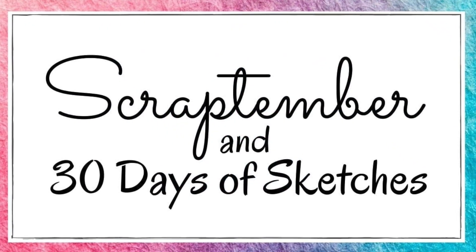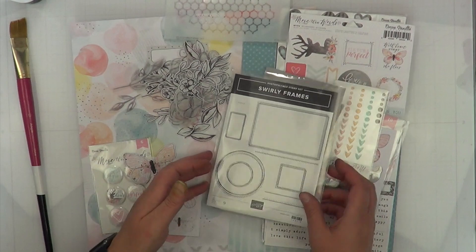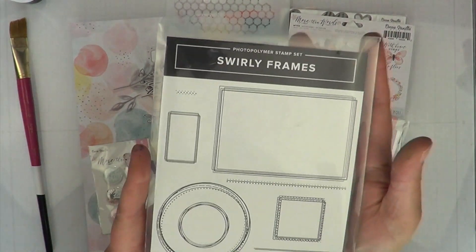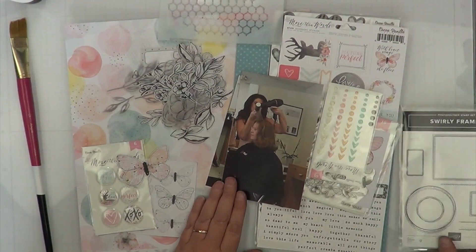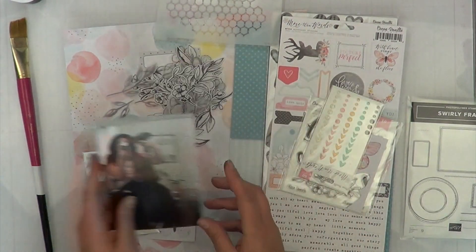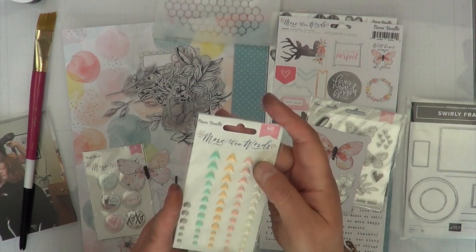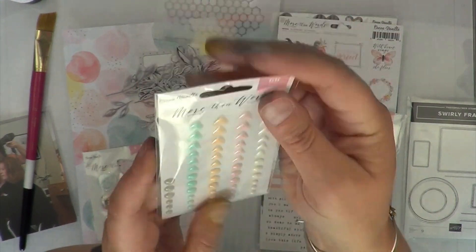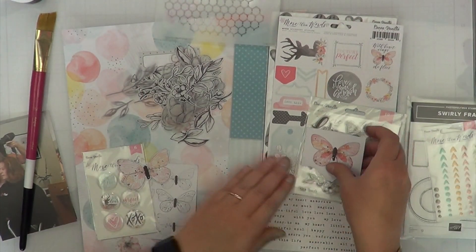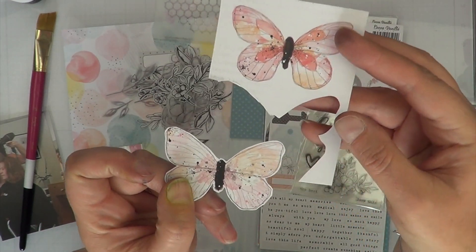Hey, it's MK and I'm back with Scrap Timber and 30 Days of Christy's Beautiful Life. Here is the sketch we'll be playing with today, and today's prompt for Scrap Timber is fussy cutting. I thought this was absolutely perfect — I plan on using these swirly frames by Stampin' Up. I have a couple photos of me chopping off all my hair, and that was years ago by the way, don't get scared.